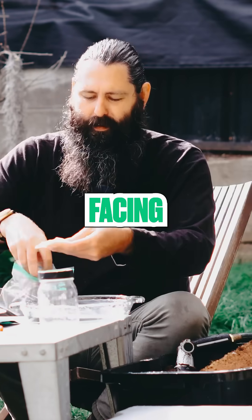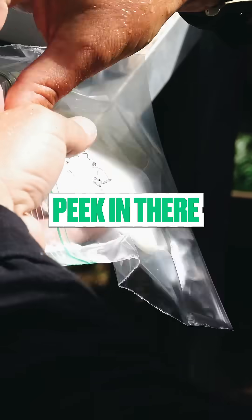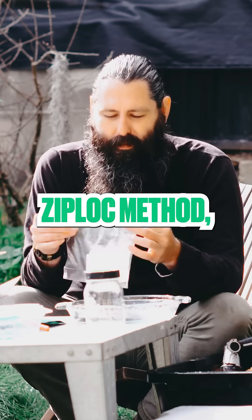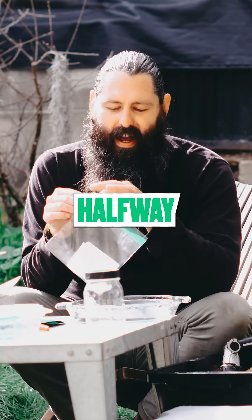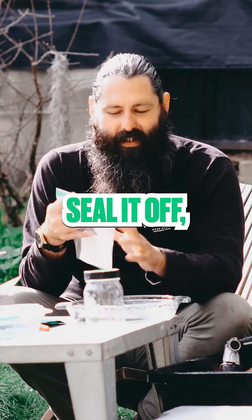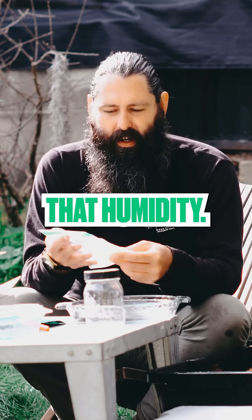I like to leave it folded up facing the Ziploc, so if I need to peek in there and check it, I don't have to disturb them too much. With the Ziploc method, it's important to just zip it halfway closed so you still want a bit of airflow — you don't want to completely seal it off. It's nice to have it hold in some of that humidity.